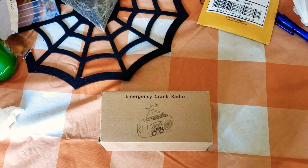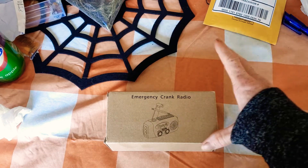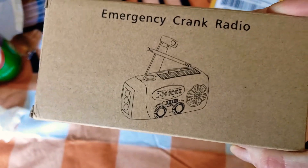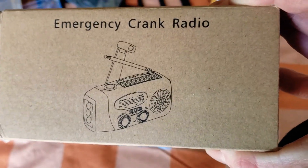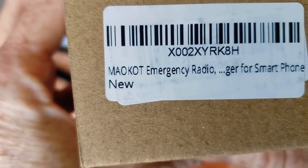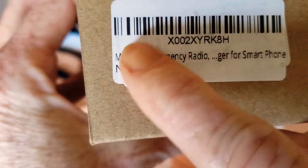Hi friends, welcome back. I am Melody from Bake A Leg, and I'm coming at you with an unboxing. This is called the Emergency Crank Radio. They have a first generation — at the time I was looking it was about $8.99 — and this one was $16. This is the Emergency Crank Radio by MAOKOT.